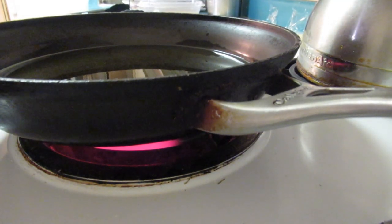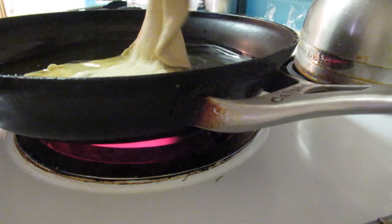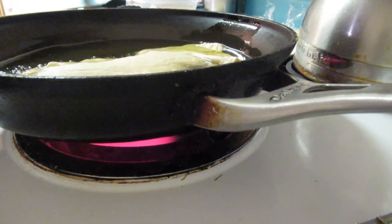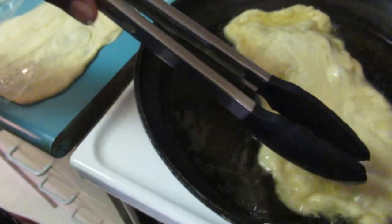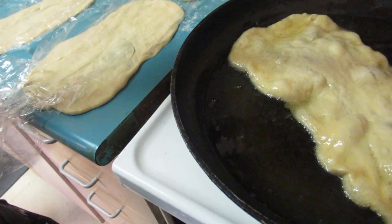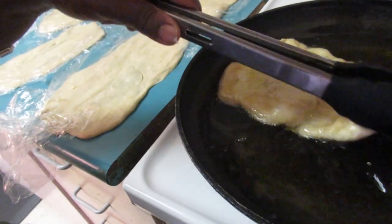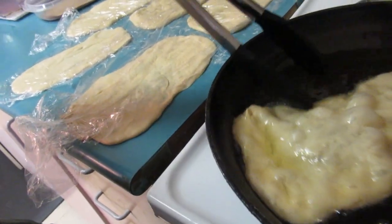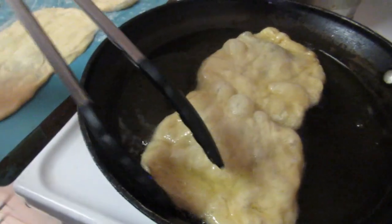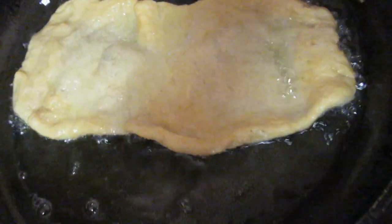Now I'm ready to put our beaver tail in the oil. I hope it keeps its shape. There it is — beautiful guys! We're just going to let it fry and get golden brown on each side.